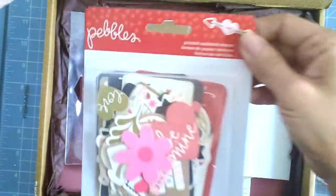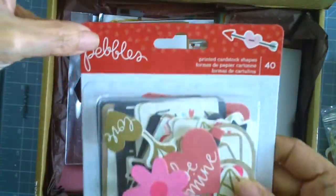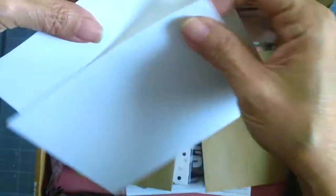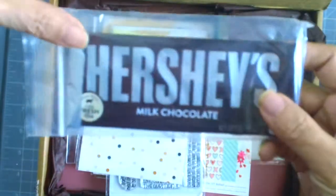It also comes with printed cardstock shapes — there are 40 in each pack and this one is from Pebbles, really pretty and perfect for Valentine's Day. It comes with two white envelopes for your cards and two craft envelopes. She also sends a chocolate bar — yummy, this is my favorite chocolate bar ever!